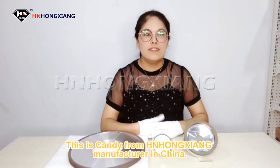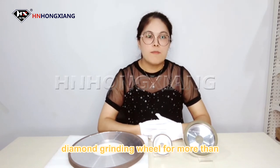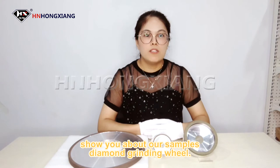Hello everyone, this is Candy from Hongxiang Manufacturing in China. We are focused on resin bond diamond grinding wheels for more than 30 years. Today I will show you about our simple diamond grinding wheel.